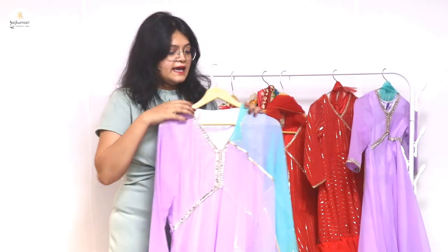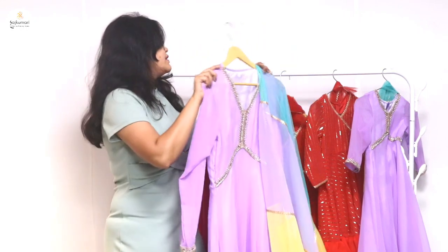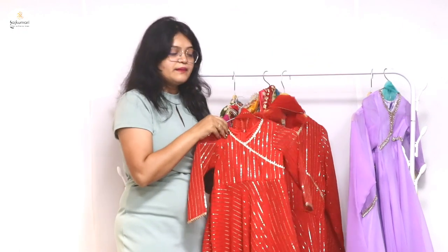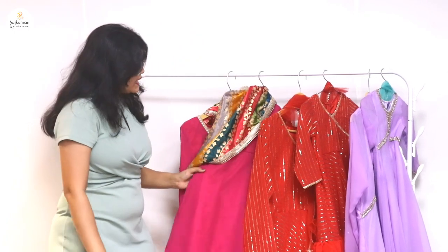The combo cost is 2499 rupees. If you want a single dress, the cost will be 1499 rupees, and if you want just the baby dress, the cost will be 999 rupees. This is all party wear Anarkali sets available on our website.